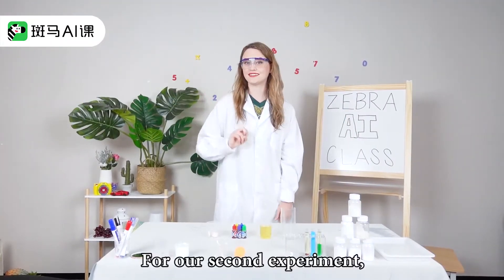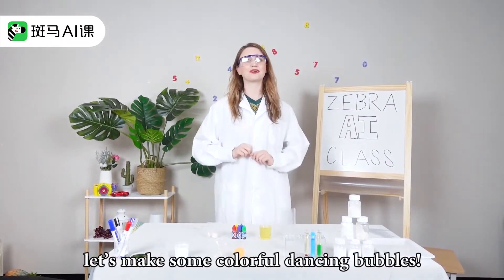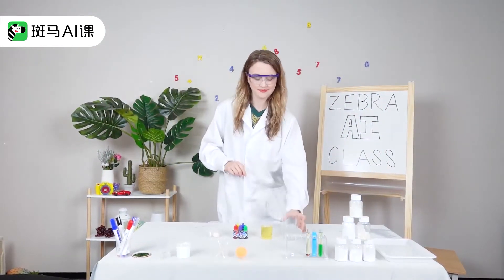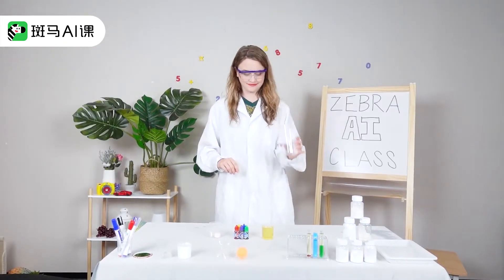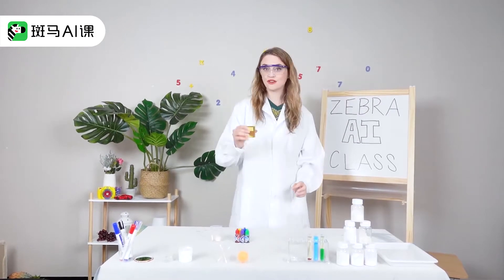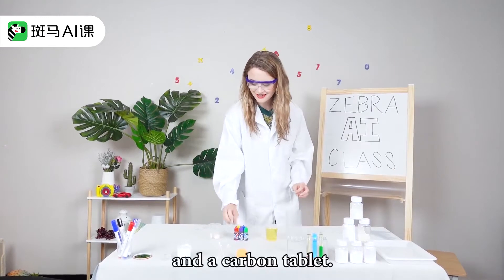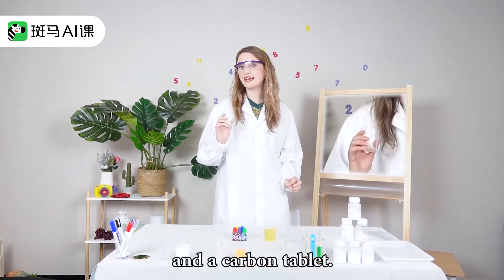For our second experiment, let's make some colorful dancing bubbles. Here's what we need: a plastic cup, cooking oil, some food coloring, and a carbon tablet.